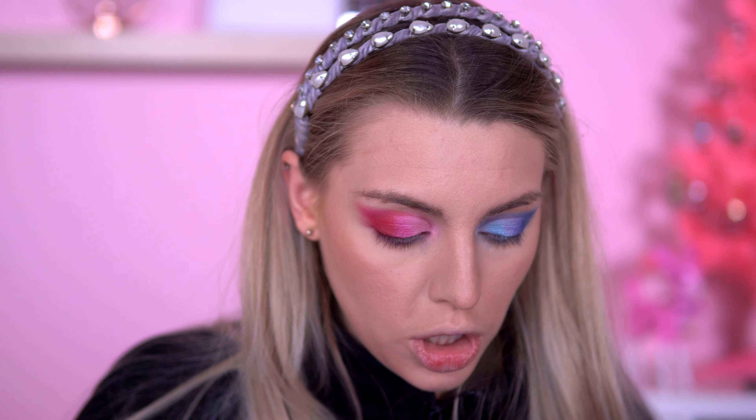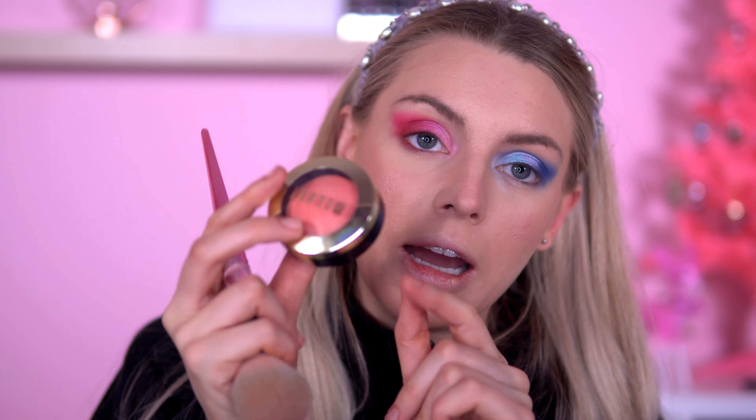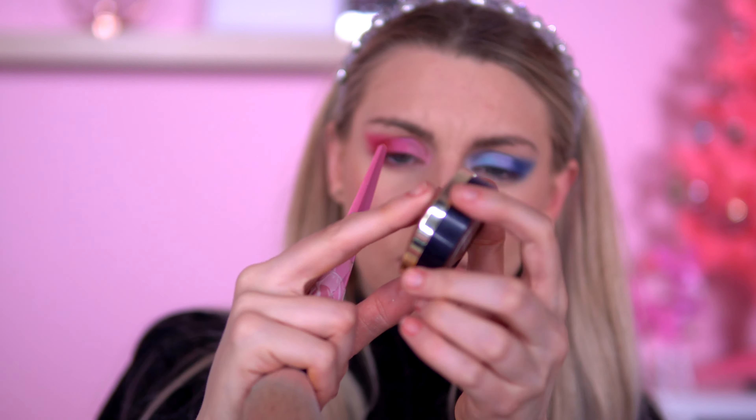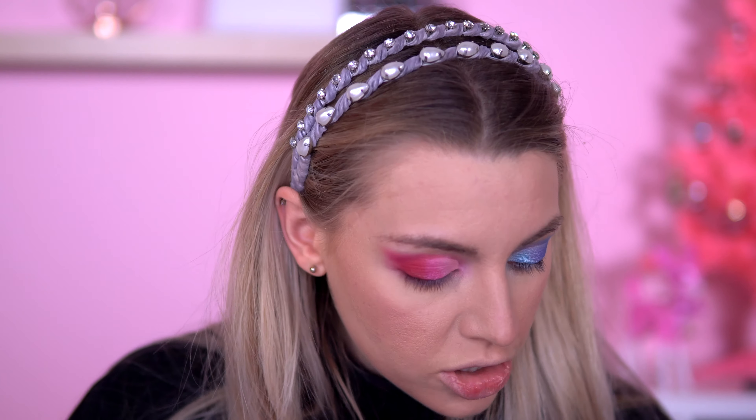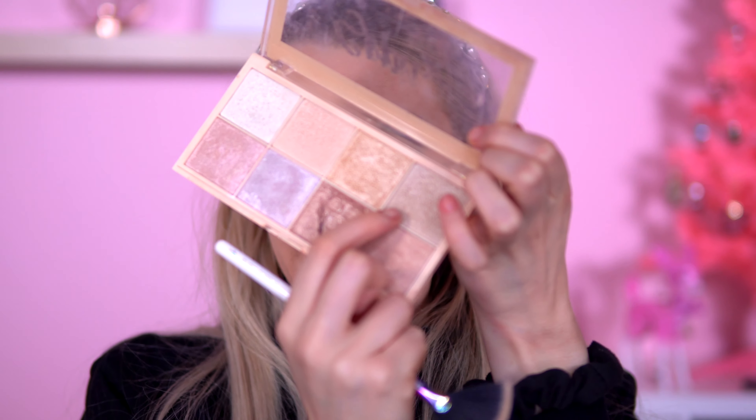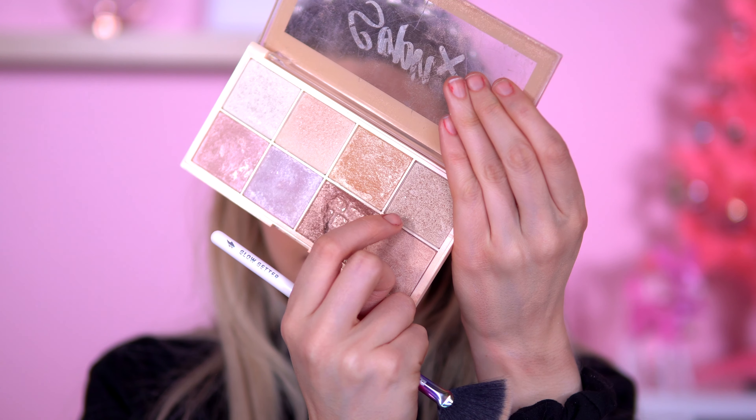For blush, I'm using my Bleeding Heart because it's got a nice shimmer, and then after that I'm taking a bit of my Milani Luminoso as well. Bit of an intense blush! For highlights, I'm going in what I got in my Rockabox for December — this is the Balapara Cosmetics highlighter, beautiful for an everyday look. I'm going to use two highlighters because I like to mix and match, so the other one I'm going in is this Soph highlighter.